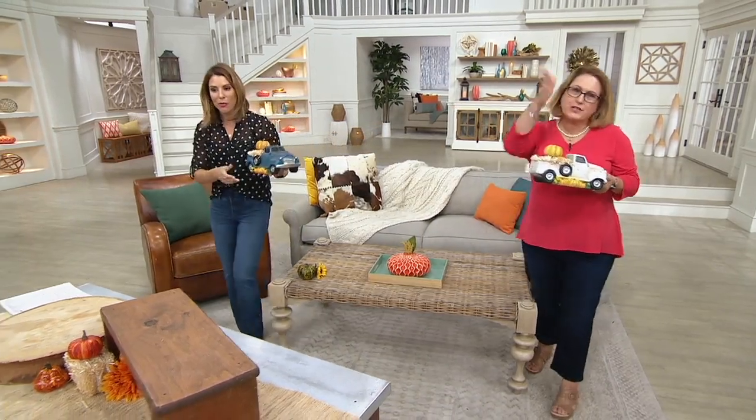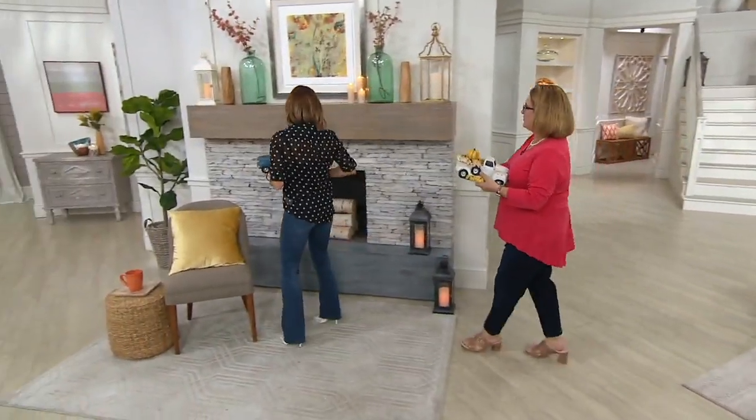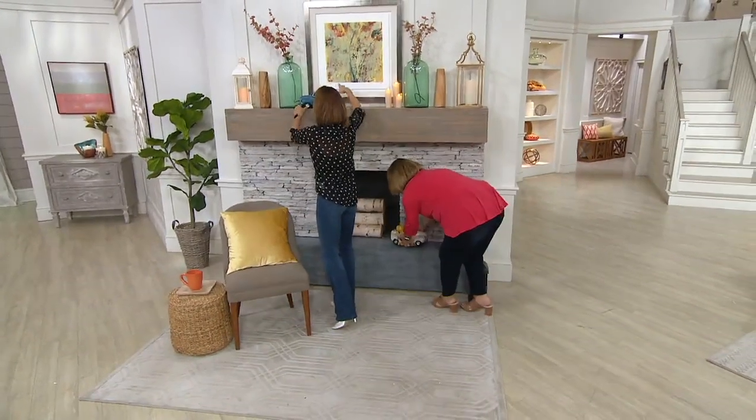You want to take them over to the fireplace? We were talking about a mantle or near the hearth. How about one down, one up? So we've got one up there and one down here.